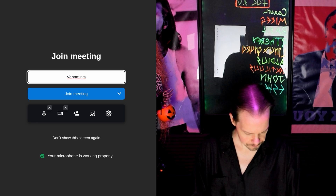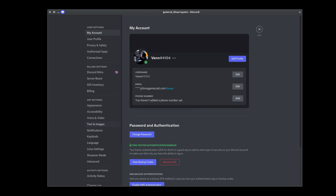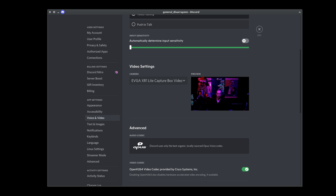Quick and dirty webcam test with my DSLR. It's working with Jitsi, which means it's going to work with Zoom, Skype, Teams, everything like that — and also Discord. If I make sure it's selected, which it is, I can hit test video. Hi.